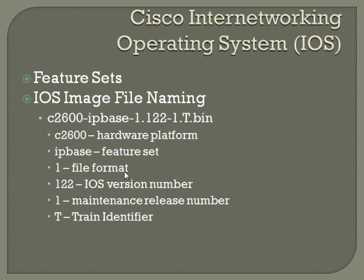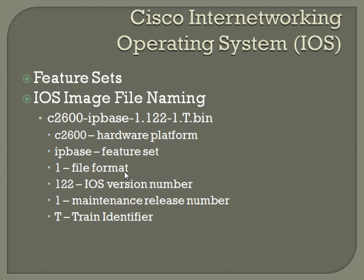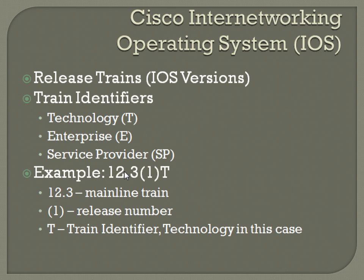Most of the questions I remember seeing on the exam — you don't really have to have super-memorized this format. Like most of the questions would list a long iOS version and ask you what the T stands for, and you'd have options like five or six choices. So they might give you exactly this example and you'd have to identify that T stands for technology, or that SP stands for service provider. But it's multiple choice, so those questions weren't terribly difficult, and I don't think I got more than one of those on the actual exam.